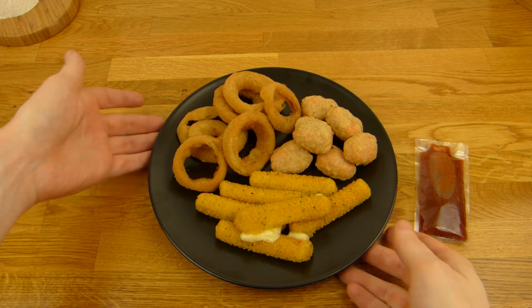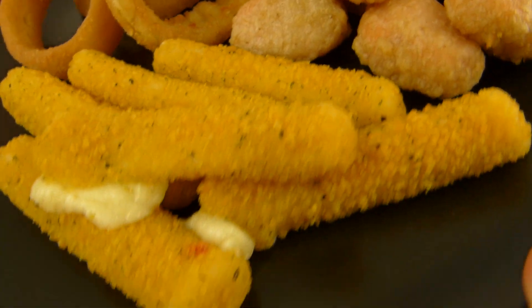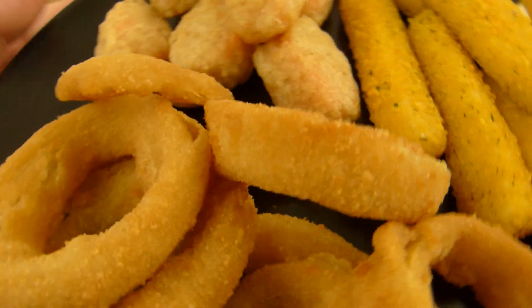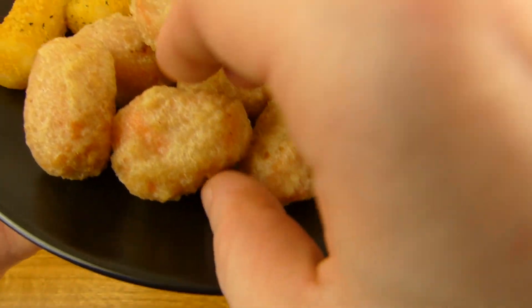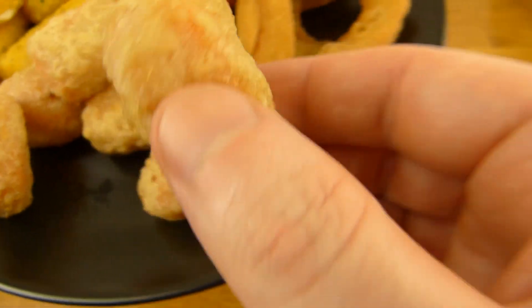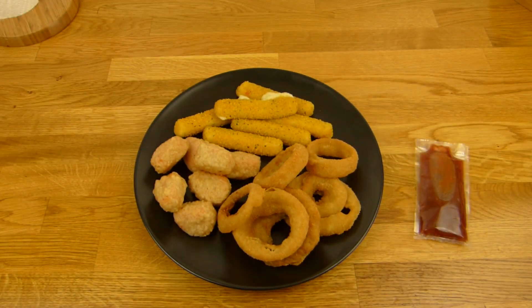Here it is after cooking — mozzarella sticks, three cracked open. Here are the onion rings. And here are the chili cheese nuggets. They look a little strange — look at this color. Not the prettiest nuggets in the world. Anyway, taste is important, so let's taste it.